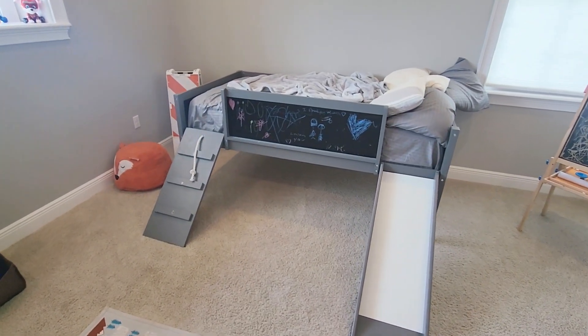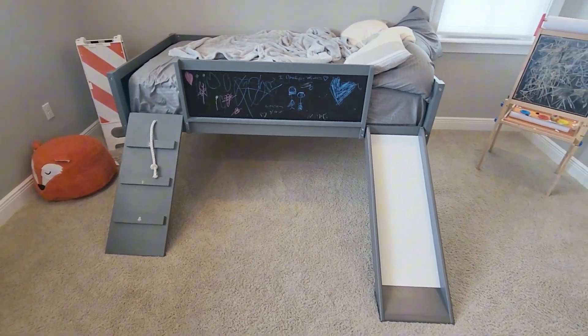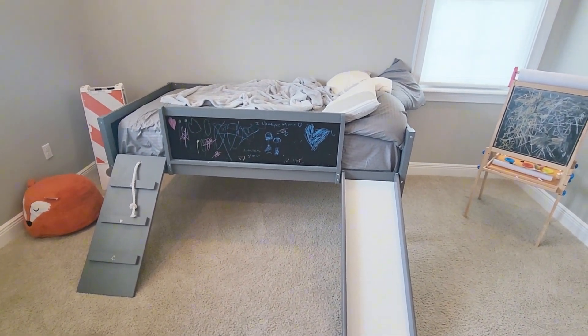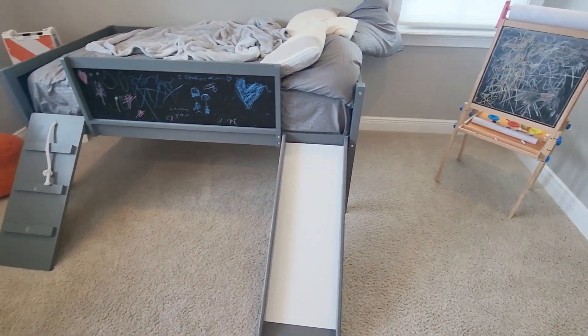Hey, so check it out. This is the low loft bed with the slide. This is literally the ultimate playset slash bed right here. Pretty awesome.